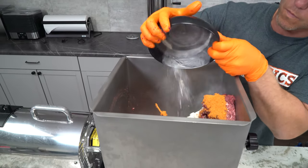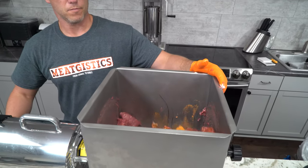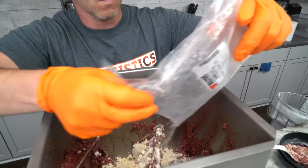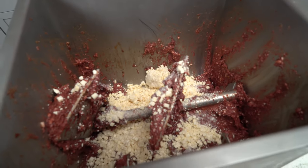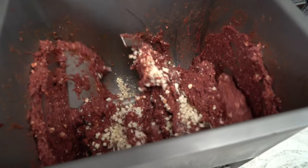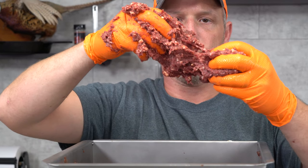We decided to use sodium erythorbate here as a cure accelerator instead of encapsulated citric acid, because we weren't really looking for the tang on this, but we did wanna go right from stuffing to smoking. Sodium erythorbate is a good cure accelerator, but 7/8 of an ounce is enough to accelerate the cure for 100 pounds of meat, so you need to be very sure you're measuring accurately when using smaller batches. We like to add the cheese at the very end — the last 60 seconds of the mixing process. We've also added our cheese when it was frozen, which helps it retain its form a little bit better. Once we've achieved the level of protein extraction we want, we know mixing's done and we're moving on to stuffing.